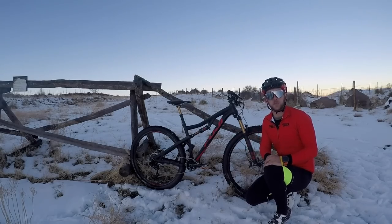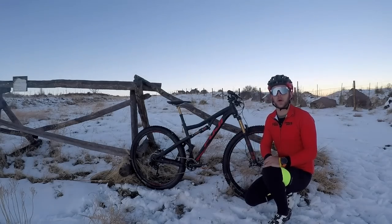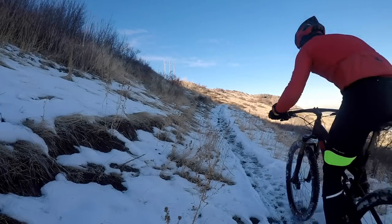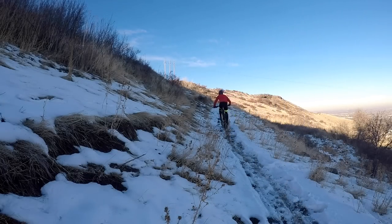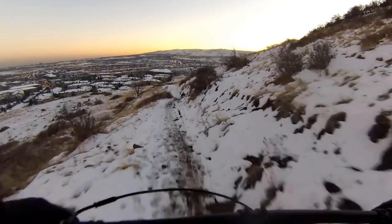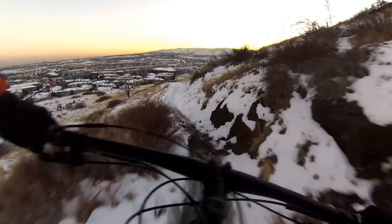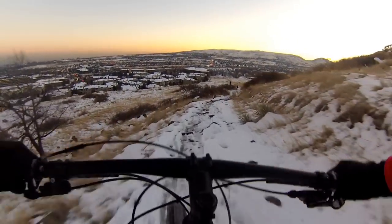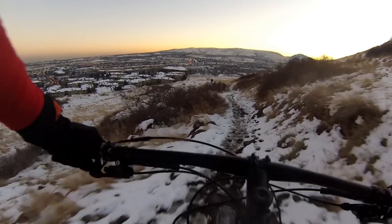Fuji really nailed it with this bike considering it's a 120 millimeter cross-country trail bike. The M-Link suspension is really nice and stiff — it climbs really well and is extremely efficient. This bike isn't as plush as some models I've ridden, but if you were to get on the 27.5 plus model rather than the 29, I think that would make up for it.